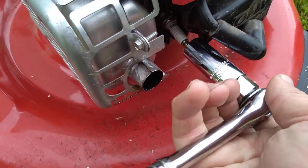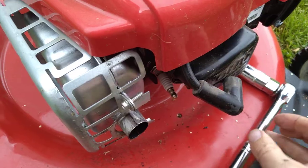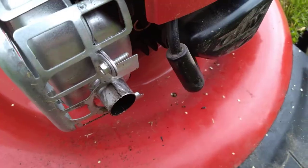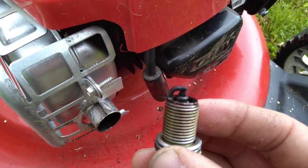I got my socket wrench. Just go ahead and fit it all the way on there and get it loose. Once it's loose, you just unscrew it the rest of the way out. It screws back there pretty far so it's going to take a while to unscrew it. You can see this one's definitely bad right here.